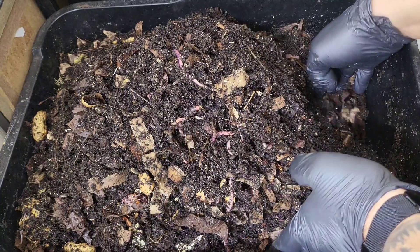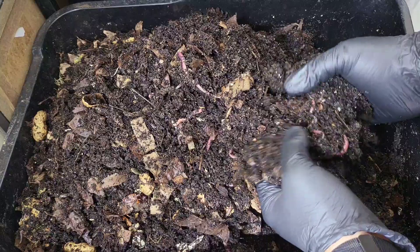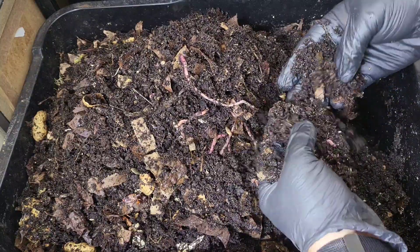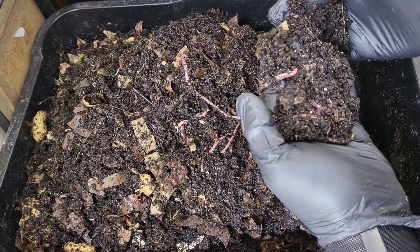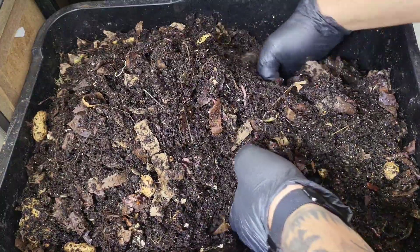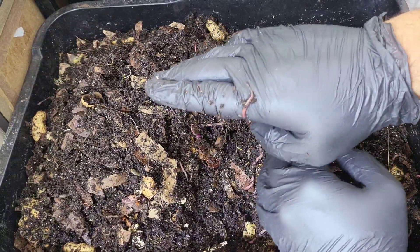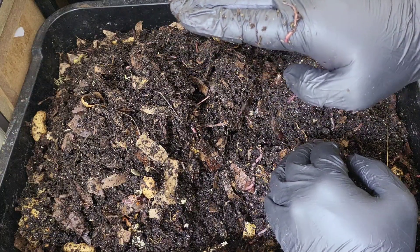I believe that they will eat this bedding quicker and create even faster worm castings, and better quality compost as well, because you're adding those nutrients right back into the bed. And really, that's the be-all and end-all of why using compost tea back in your bins is great.